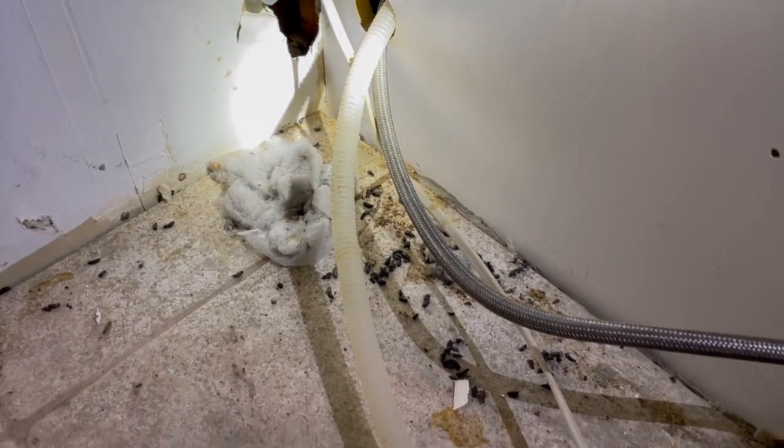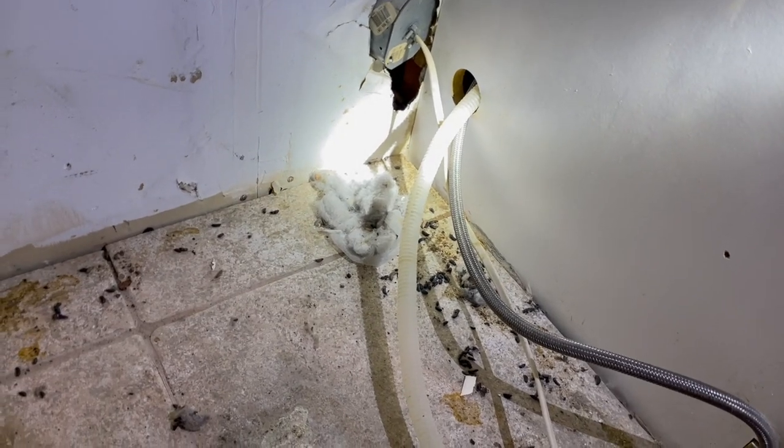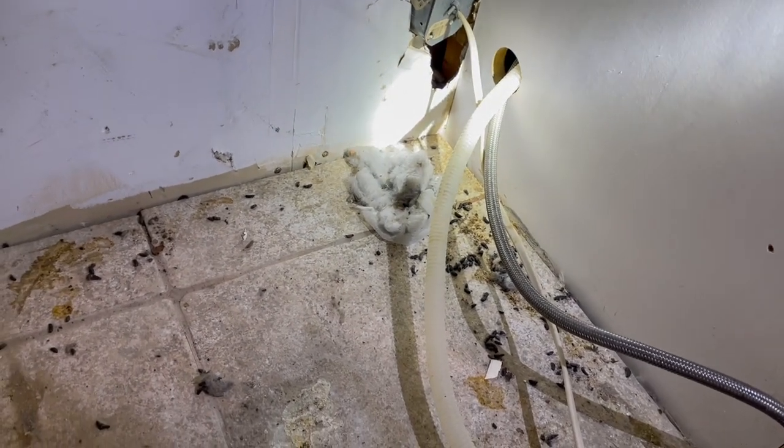Next, we're going to install several interior and exterior rodent bait stations in the kitchen, the crawl space, and around the exterior of the home.